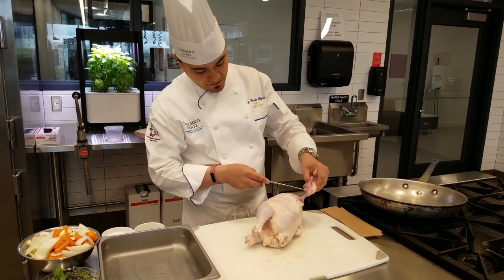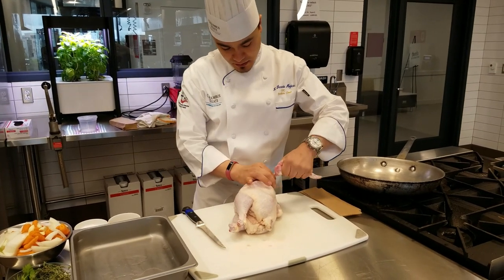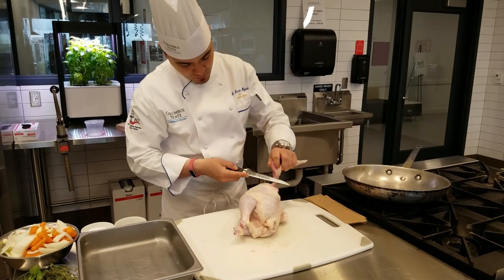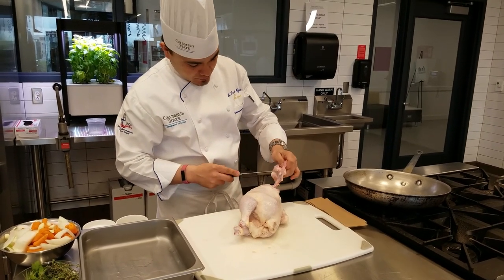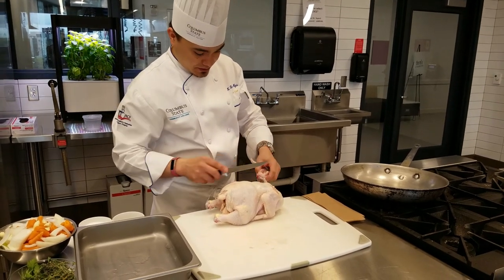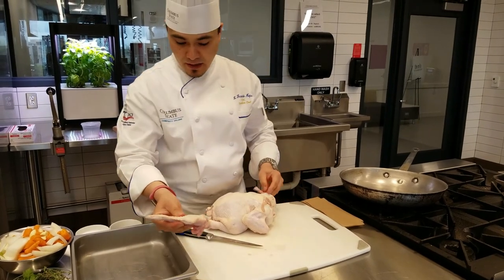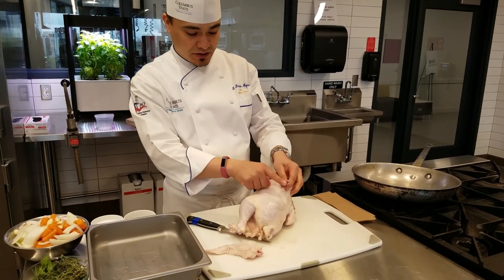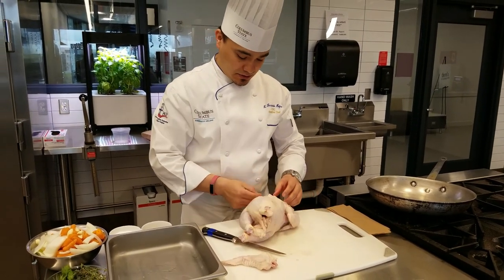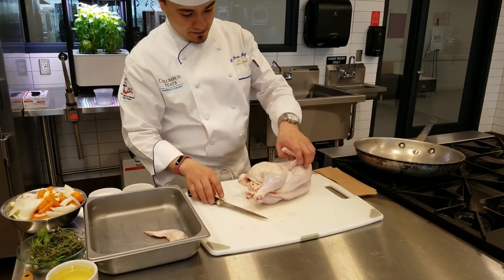Once I've cut around the bone, I pull back towards the joint here and that will pop most of the meat off. Sometimes a little bit of meat gets stuck, but that will pop the wing off right there. Now that wing came off — we'll save it for stock. You can see it's a nice clean cut, and this wing bone is still attached to the breast. We do the same thing on the other side, scraping off that meat and dislocating the joint.